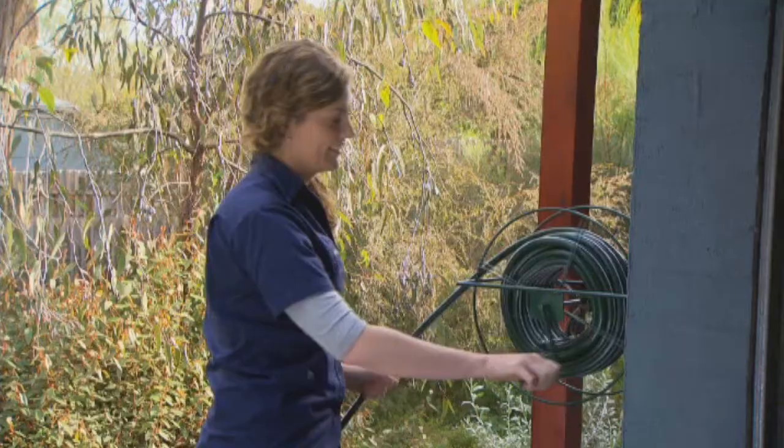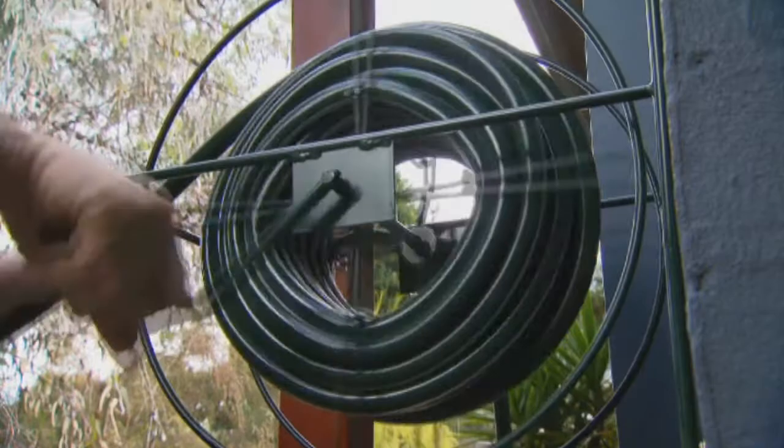If you've ever driven or mown over one of your hoses, you need one of these — it's a manual wind hose reel from Hose Link and it makes storage super easy. Hose Link products are only available direct, so check out their website hoselink.com.au or give them a call on 1800 Hose Link for all your watertight gardening solutions.